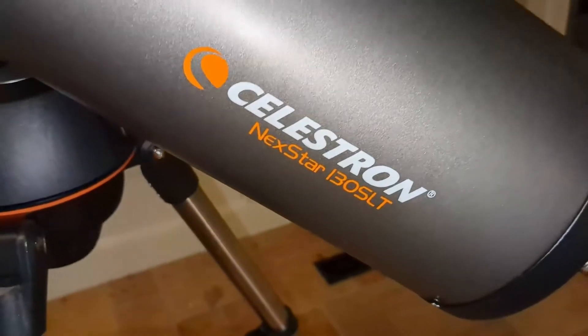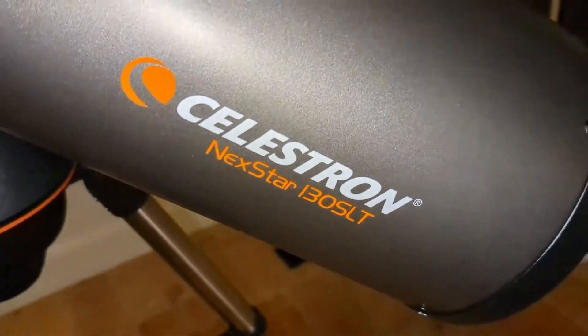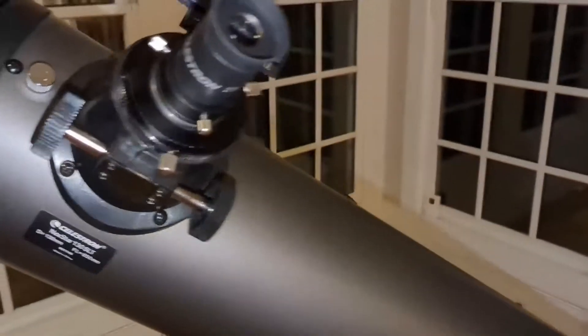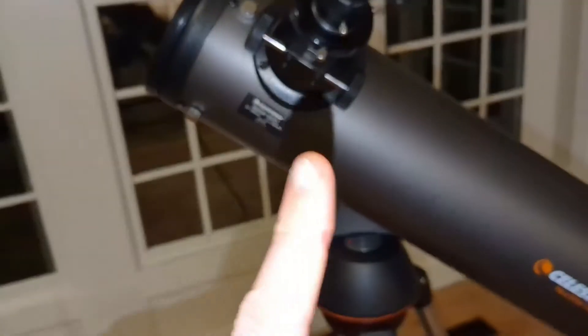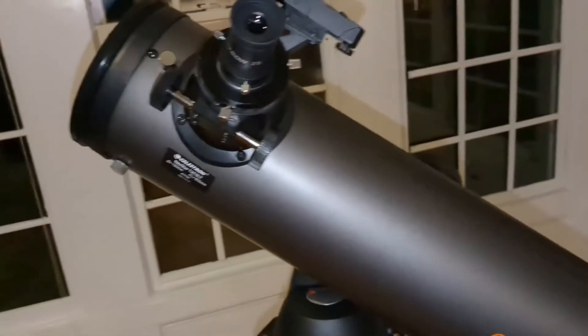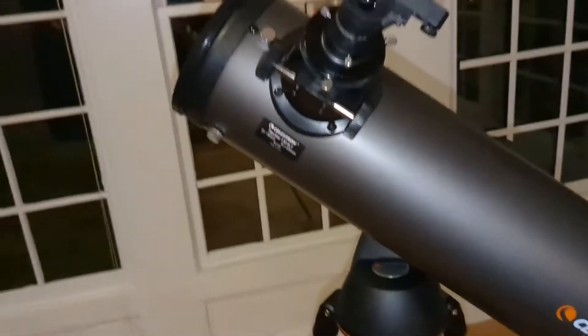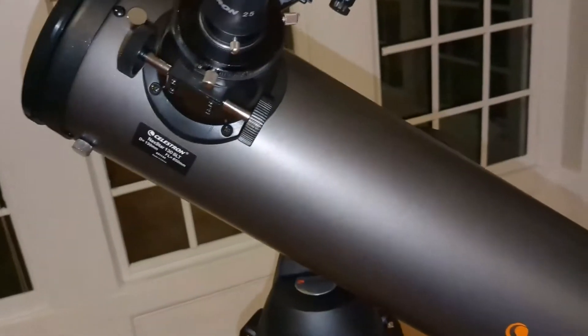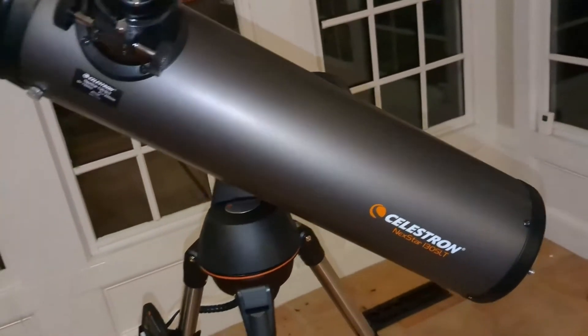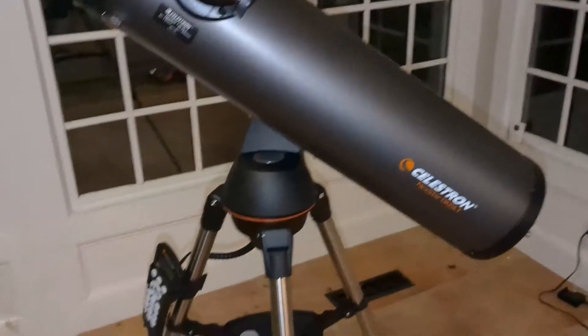Hey everybody, it's Ryan again and I want to do a quick overview and review of the Celestron Nexstar 130 SLT telescope. This thing is pretty sweet, but I won't get ahead. What I'm going to share in this video are a couple of things: one, what can you see in the night sky; two, how easy is it to use; and three, is it a telescope that allows for upgrades — so if you want to take this thing to the next level, how easy is it to do that.